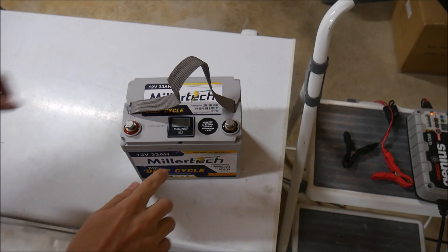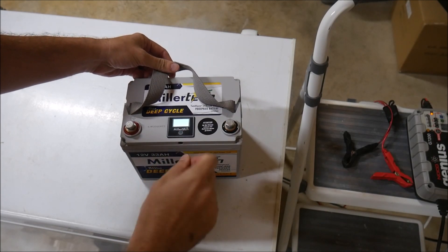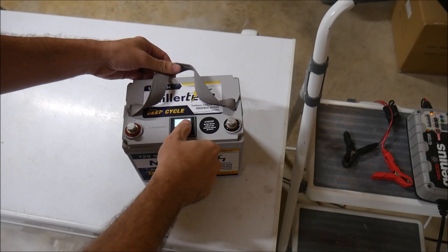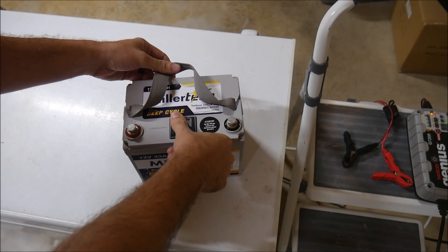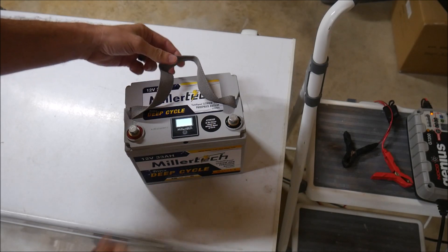I don't have a way to check the internal temperature of the battery, which is why I put it in the freezer for so long. But you can see the temperature of the case is around 5 degrees Celsius when it gets pulled out. The battery is so cold that the touch meter on top doesn't even work properly for a few minutes.